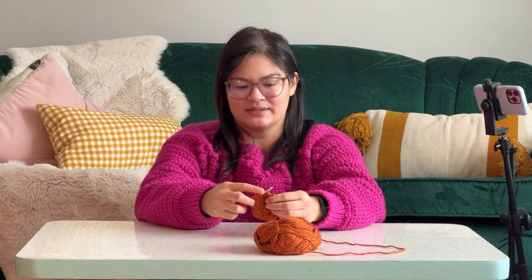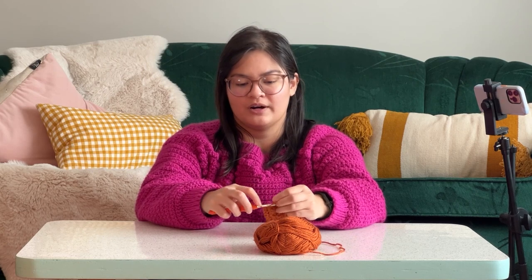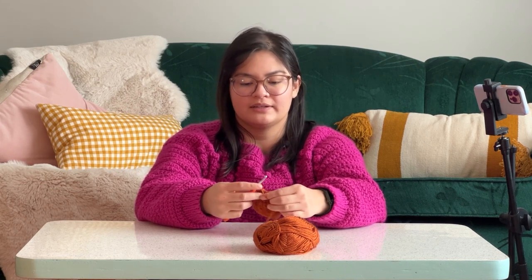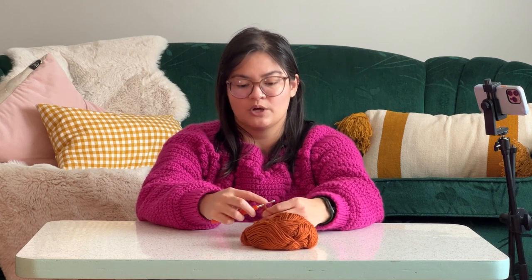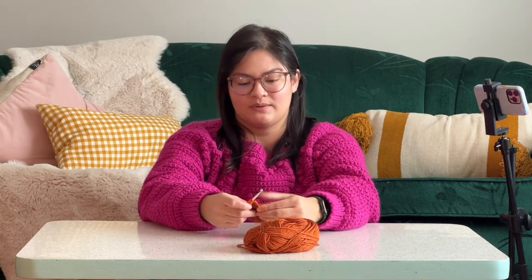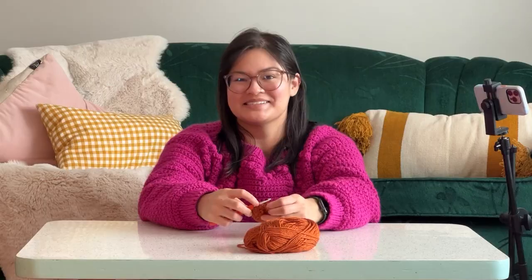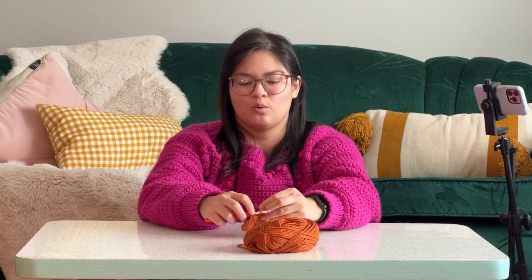You can do this to whatever size you want. If you make a smaller granny square, you can use it for coasters or dishcloths. If you just keep going for a really long time, you can make it into a large square blanket. Some folks will turn these into tote bags, and if you've got quite a few squares you can join them together. It's kind of like the foundation, the building block to so many different things.